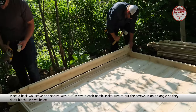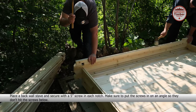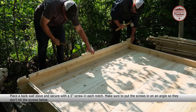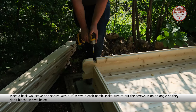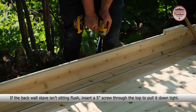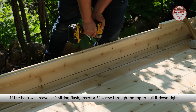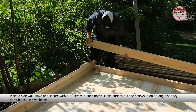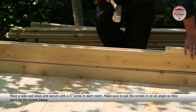Place a normal short stave on either side of the front door stave and secure with a 5-inch screw into the notch. Make sure to put the screws in on an angle so they don't hit the screws below. Place a back wall stave and secure with a 5-inch screw into each notch, making sure to put the screws in on an angle so they don't hit the screws below.